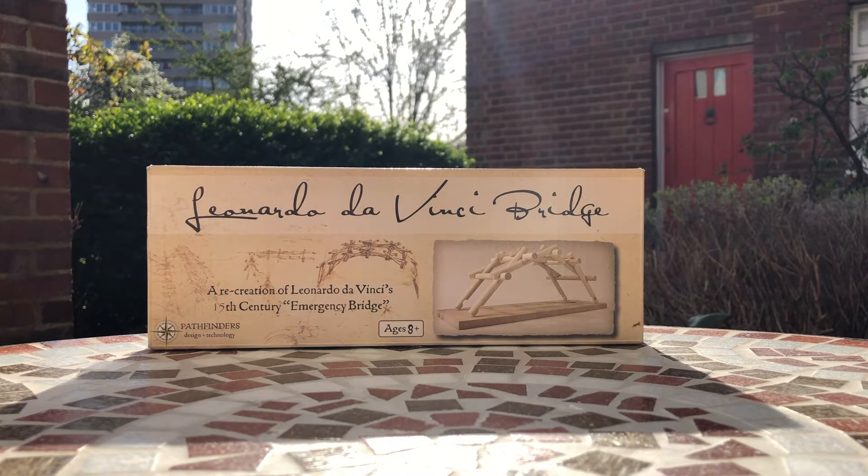Da Vinci's bridge — it's finally arrived and I am so excited to build this. I was spellbound by this bridge as a young boy, and it is such a pleasure to actually have the opportunity to finally build a replica of it. Its key features are that its materials are easily sourced — all you needed was a few logs — and it's quick to build, supposedly.